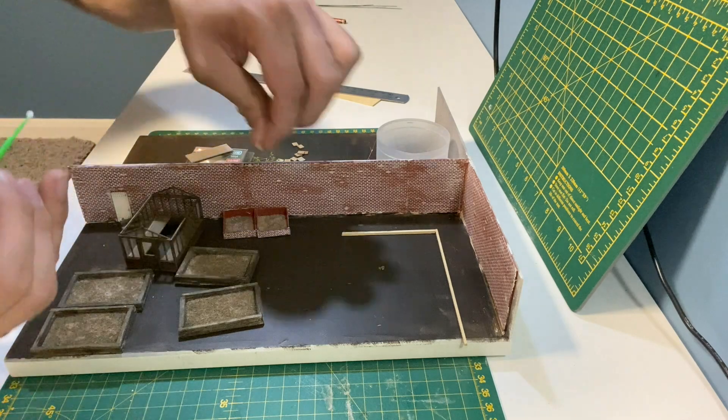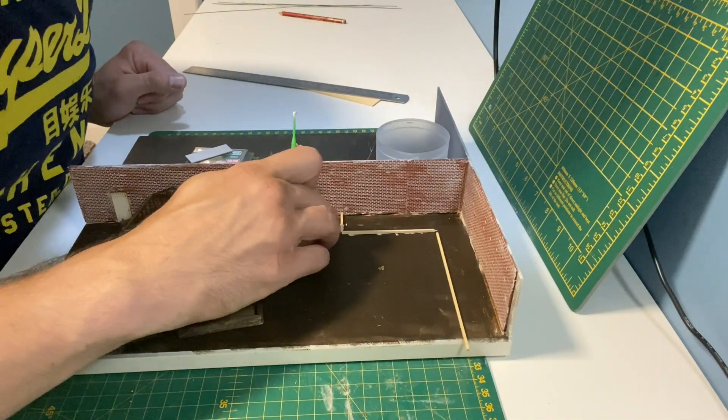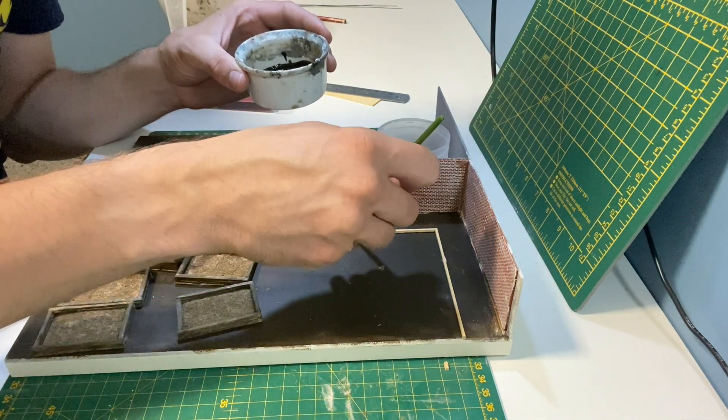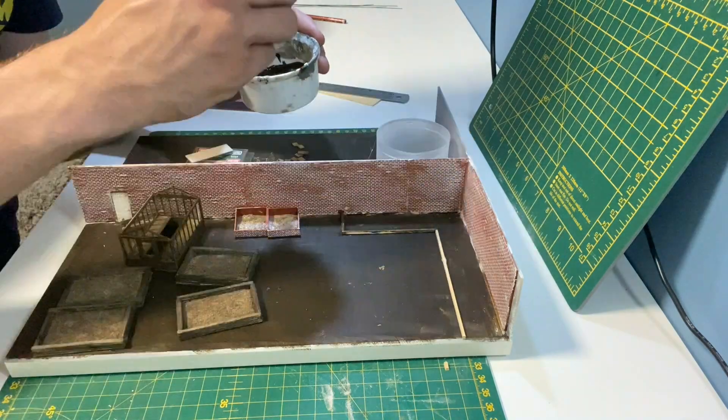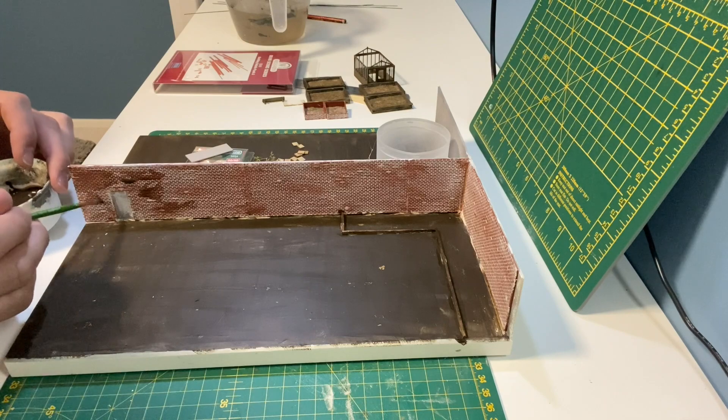Another raised bed area is created in the corner of the diorama. I'm using the same wash as I did for the raised beds, then dilute it further so I can add it to the walls.